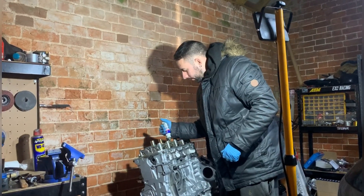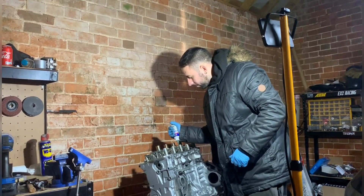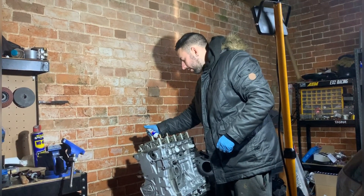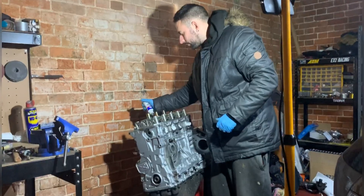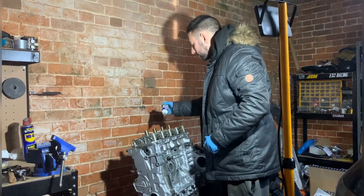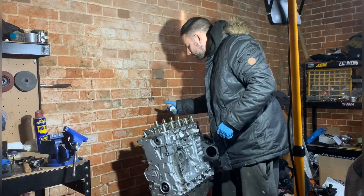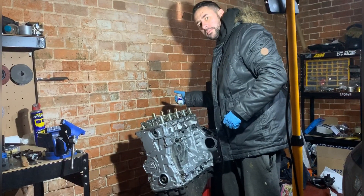I've got my little helper filming me today so it's a bit easier. I'm not always just using a tripod, but obviously I'm moving backwards and forwards and you can't always capture my movements with a static camera.